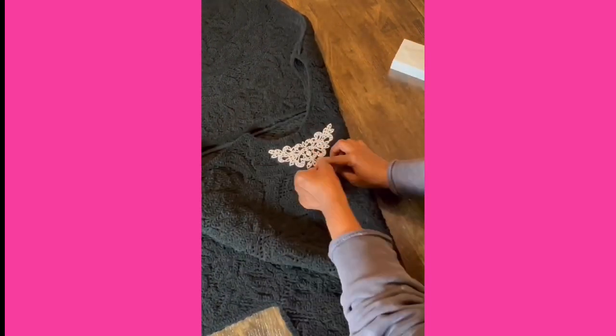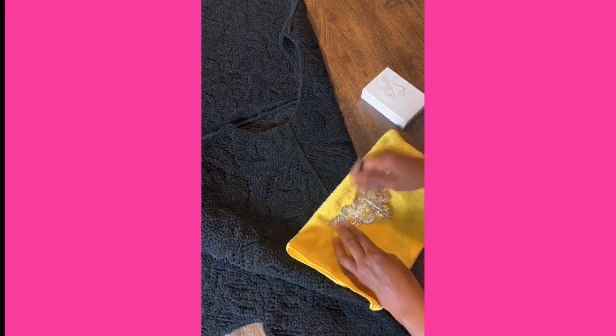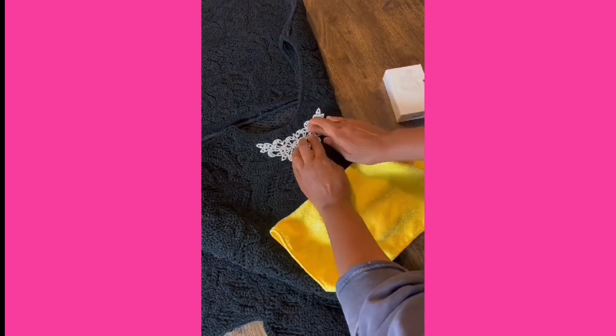Since I'd like the appliqué to show in the front and back, I'll position it around the neckline and ensure that the middle of the appliqué is right on the shoulder line. I use a small paintbrush to apply the glue to the back, position it, and press. Do the same on the other side.